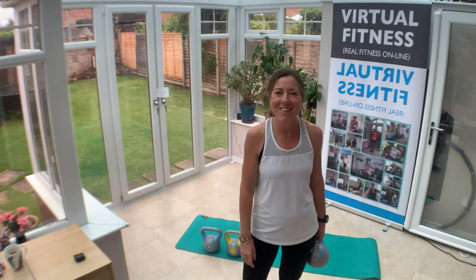Good morning, good morning. It is Sarah here from Real Fitness with Sarah. It is Monday the 27th of July and welcome to your Monday morning Express HIIT.